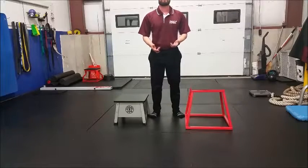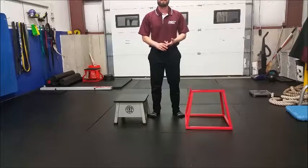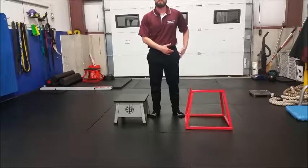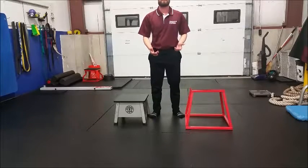I have started beginner clients or clients coming back from a knee, hip, or ankle injury — which often involves severe glute weakness — with as low as a 4-inch box or an 8-inch box.